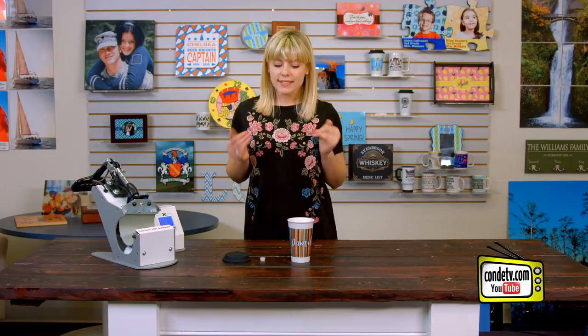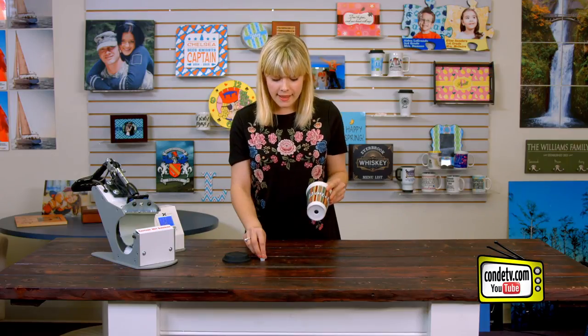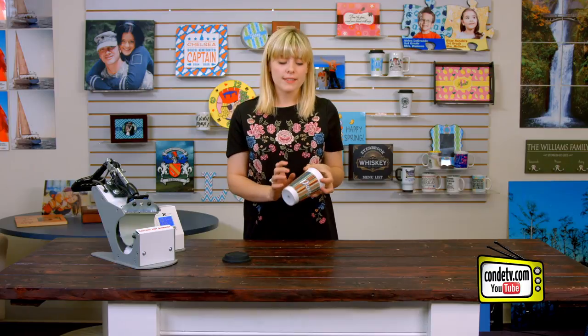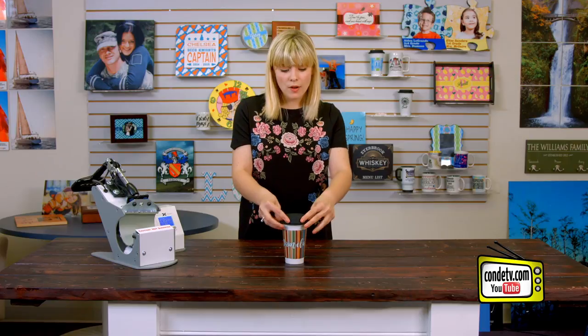Now that our latte mug is finished and has had some time to cool, we can assemble it, putting the little rubber stopper at the bottom. That's just to drain any water that's built up from condensation because these mugs are double walled. And finally, we're going to top it off with our rubber lid. Now it's ready to go, all thanks to our DK3T George Knight Latte Mug Press, which would make a great addition to any shop or business because these latte mugs are a hot product. For more tips, products, and services, visit condi.com. And to see more of my videos, be sure to watch Condi TV. I'm Tori — thanks for watching.